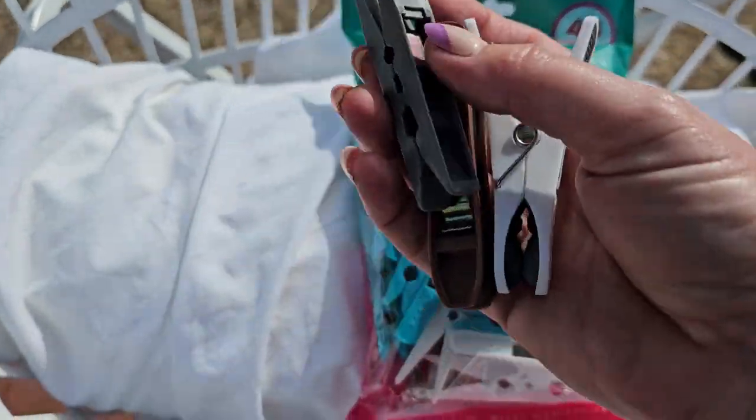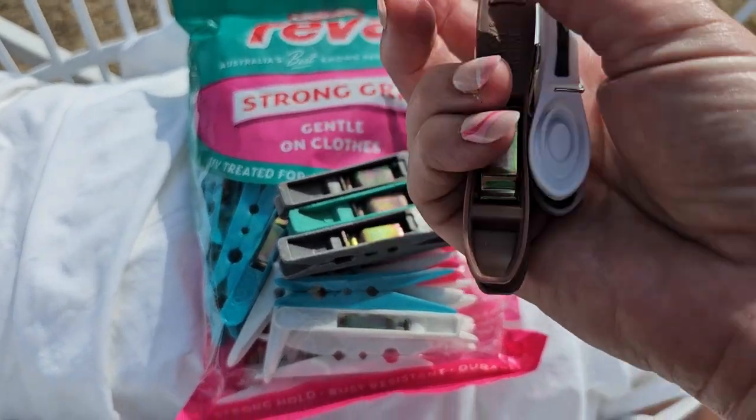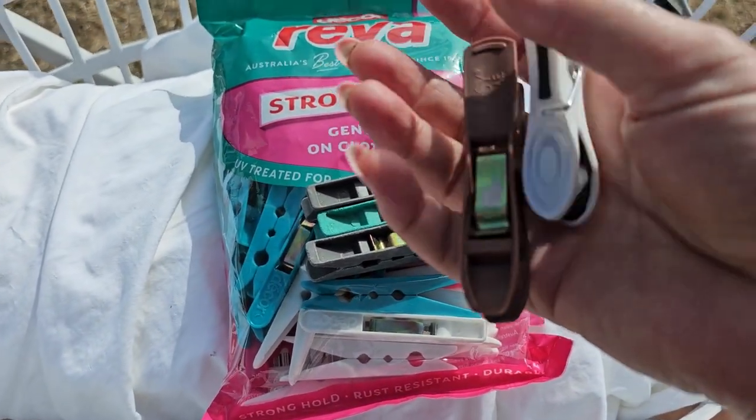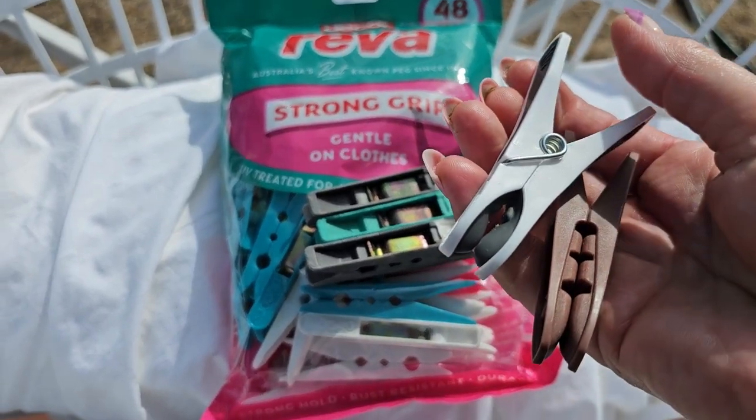This one's a Reva as well, but I'm just going to get rid of these — we use them around the garden until they completely break. But yeah, the cheap ones are definitely a complete waste of money.